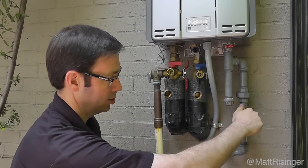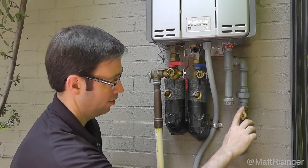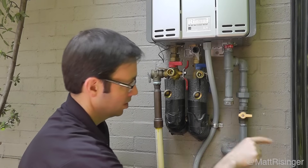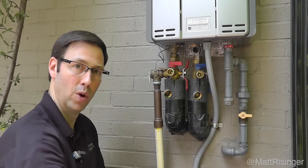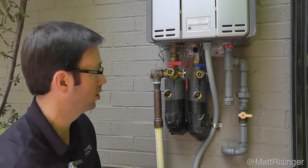First steps: we're going to turn off the gas. Any time a valve is in line, that means it's on; if it's perpendicular, it's off. So we're going to turn the gas line off. We're going to leave the power on to the unit so the electricity is still running.